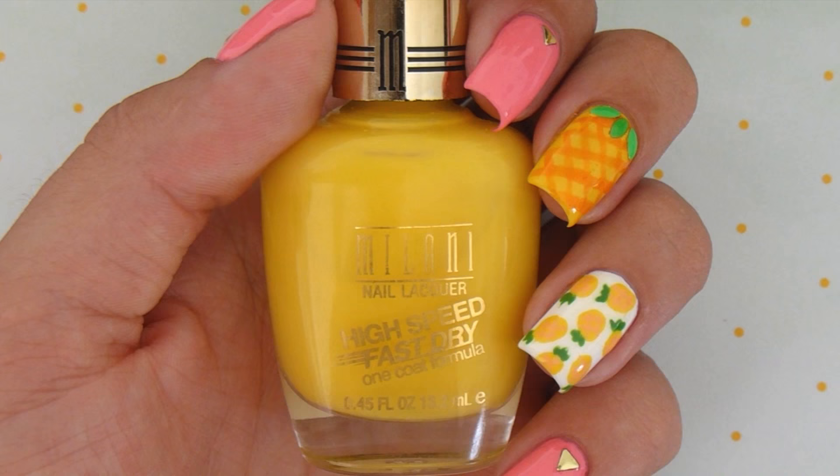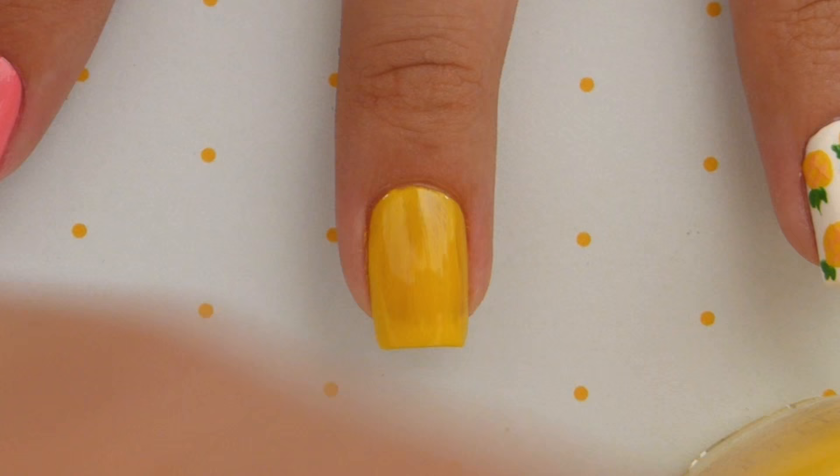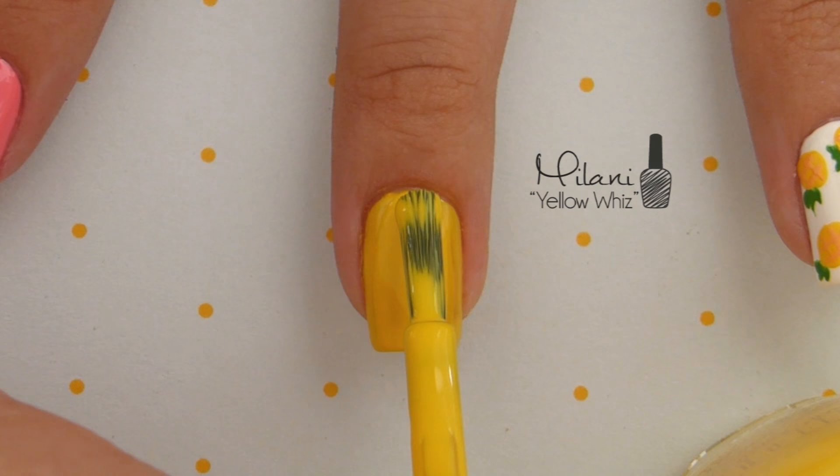Next, let's work on the big pineapple nail. Start off with a yellow base for the pineapple. Use two coats for best opacity.